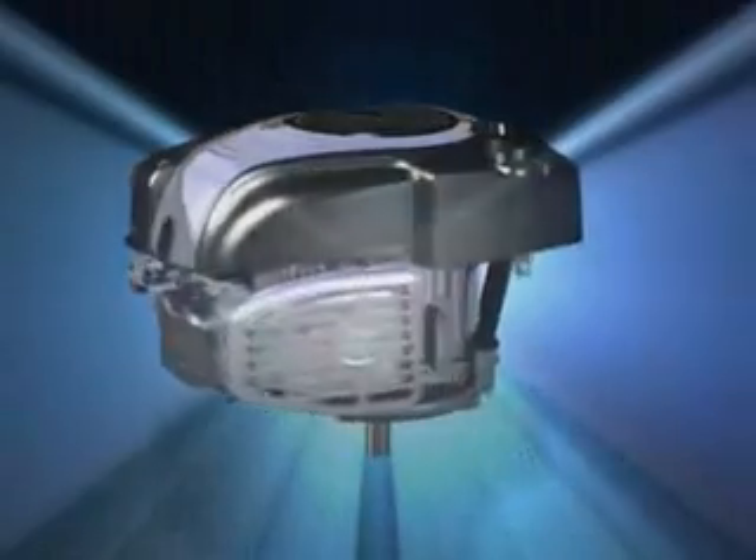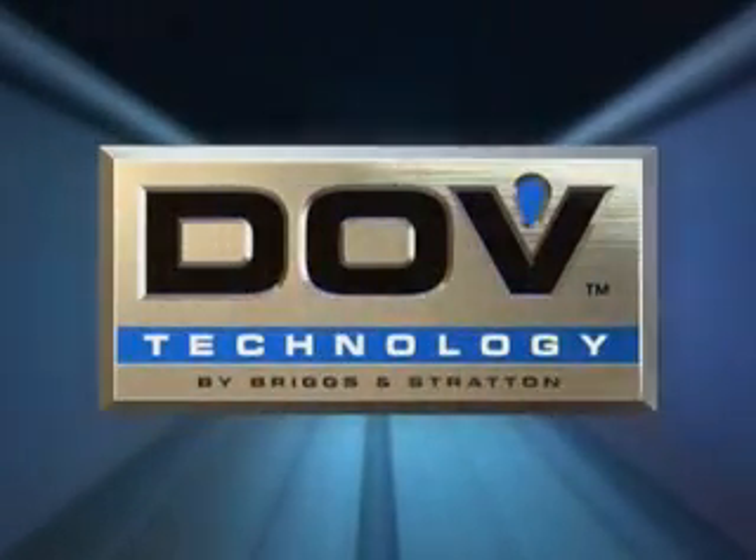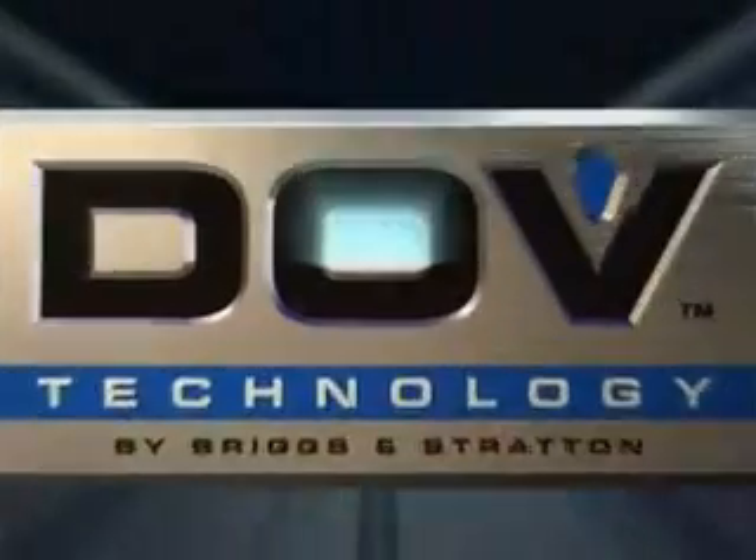Briggs & Stratton designed the direct overhead valve DOV engine from the ground up to meet the unique demands of the walk-behind lawn mower industry. The result is performance driven by technology, making a difference that lawn mower users will see, hear and feel.